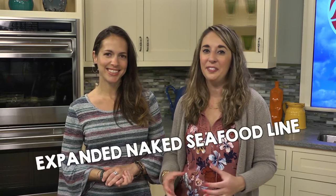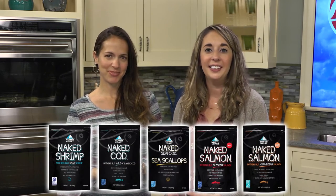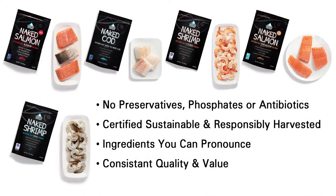Hi, Big Y's dieticians here, Carrie and Andrea. Our Naked Seafood line has expanded. In addition to shrimp, we now have cod, scallops, and salmon portions too. You can't beat their quality or convenience. Simply thaw what you need and you'll have delicious meals in no time.